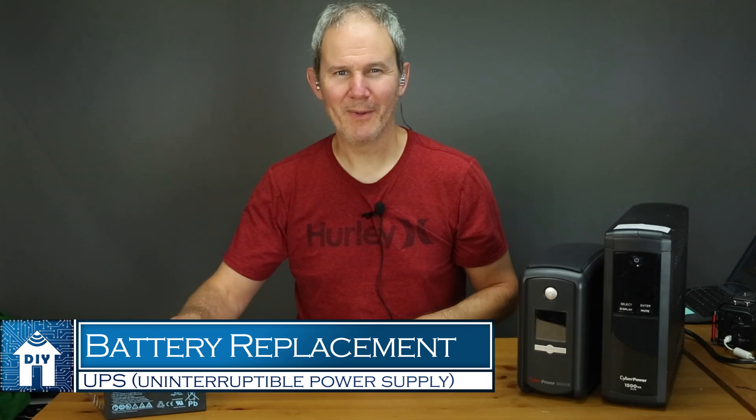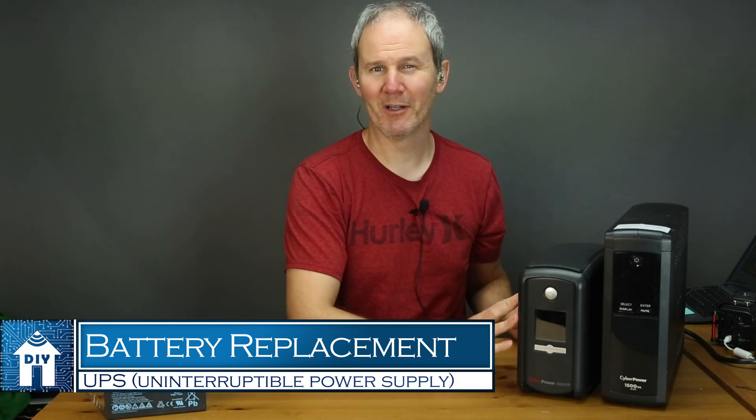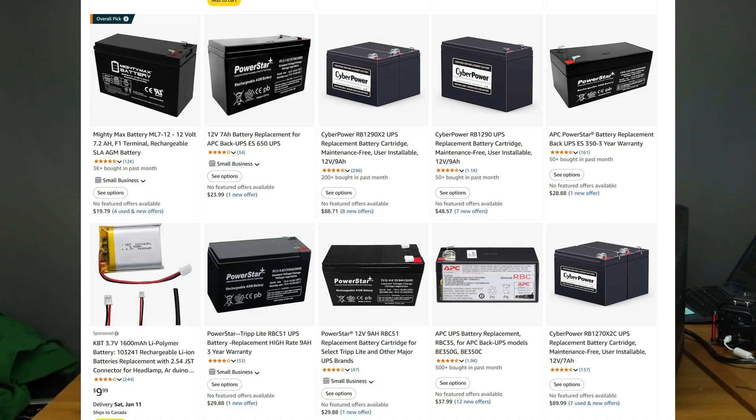Hey guys, today we're quickly going to walk through the steps on how to change the battery in a backup battery system — a UPS, or uninterruptible power supply. We're also going to look at which battery to select.